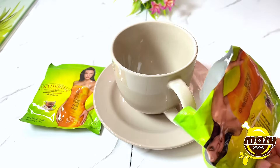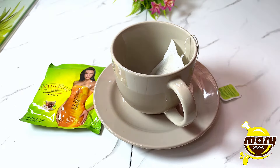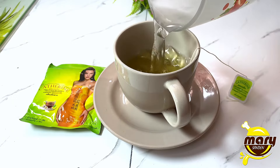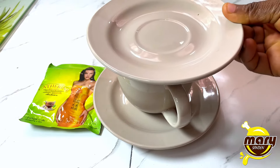Take a tea bag and put it in your cup and add some hot or boiling water. You want to cover this in order for the heat to be trapped in the cup to help the tea bag infuse into the water very well.